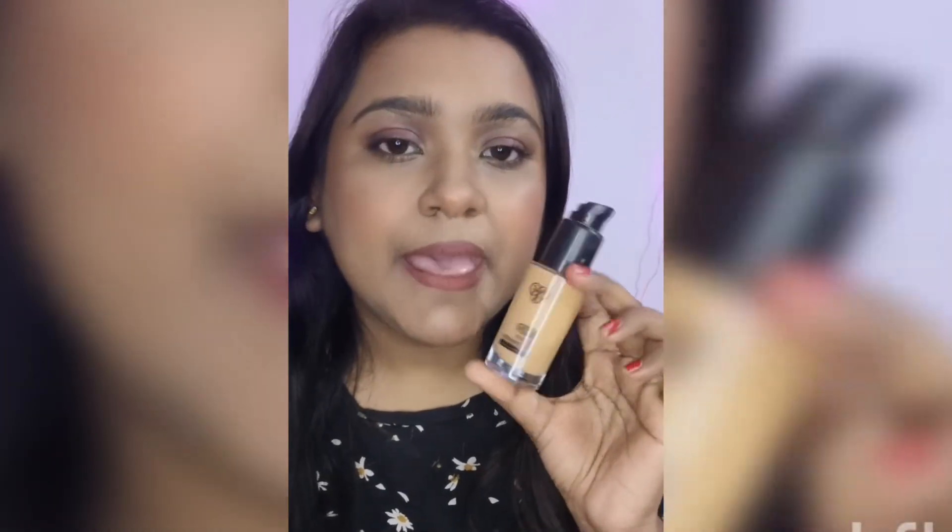Matte foundation can be used by dry skin, but you need to moisturize really well. If you are my skin tone or lighter than me, please buy a shade lighter than this. As I have so many skin concerns — facial hair, acne, acne marks, uneven skin tone — I definitely need to color correct first. That's my short review on the PACK HD liquid foundation.